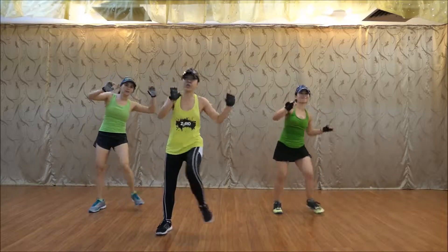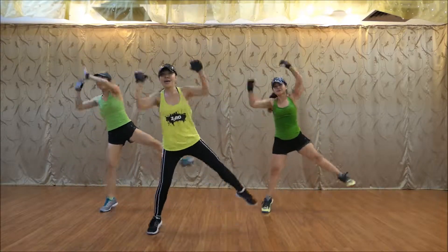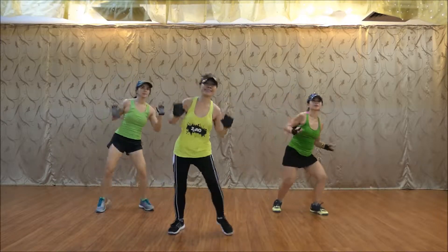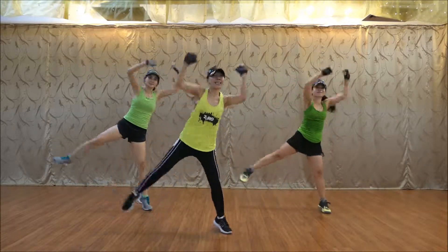Watch out, change. One, two, level it. Track. Track. Now, two, up.